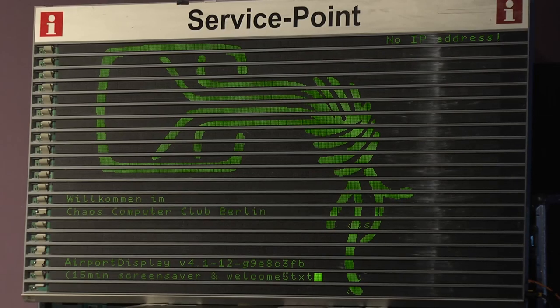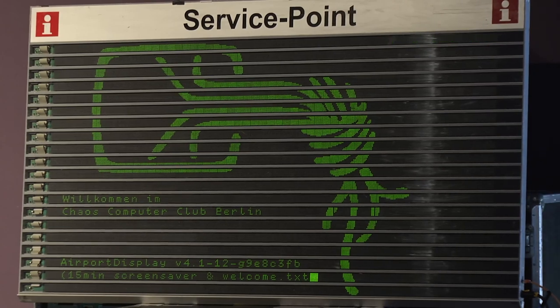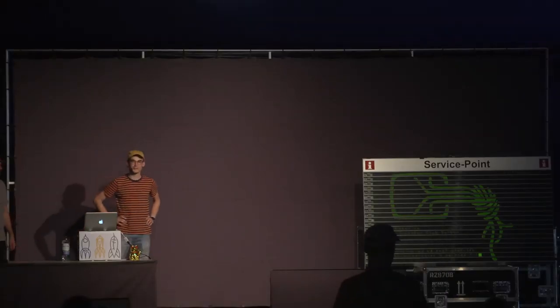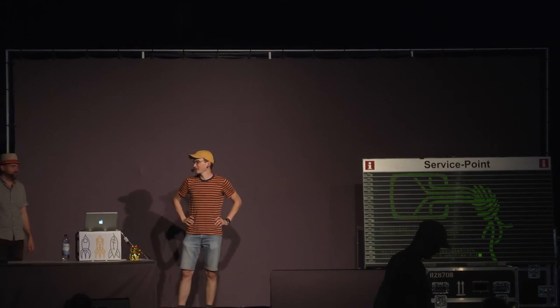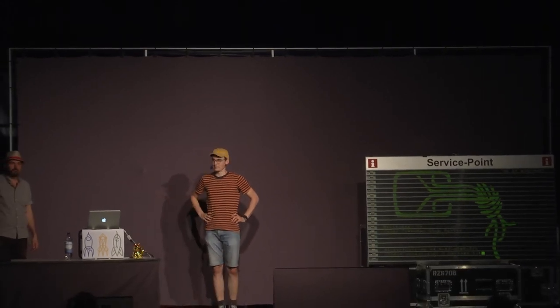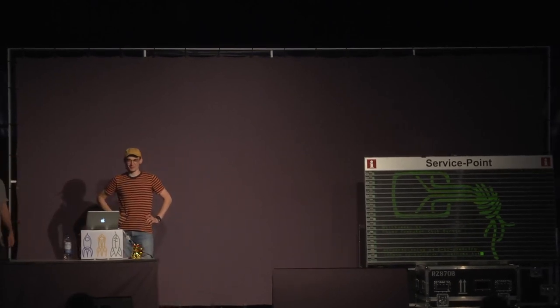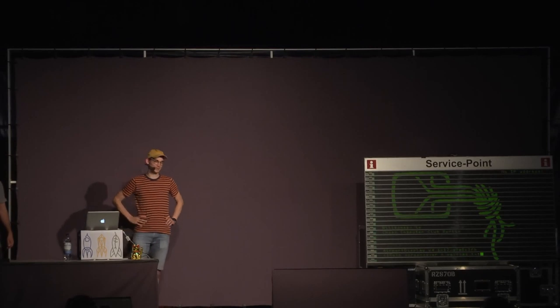The next talk is Service Point, The Display, a tale of four generations. The speakers are Peter Stuge and Felix Niklas. We're going to tell you four tales about the display.